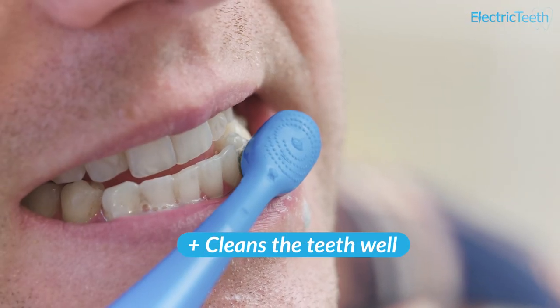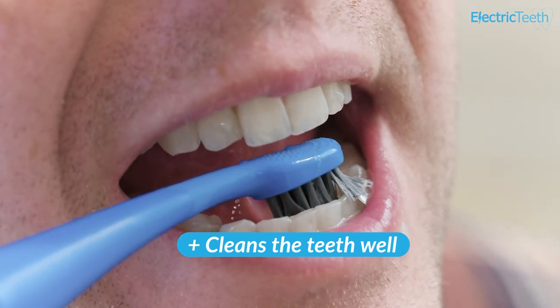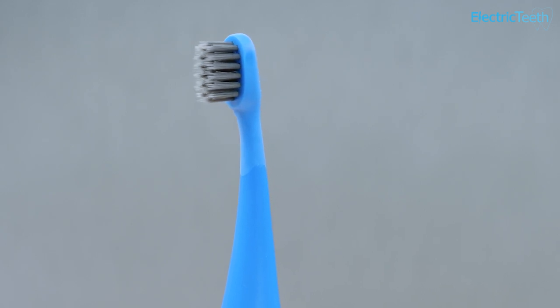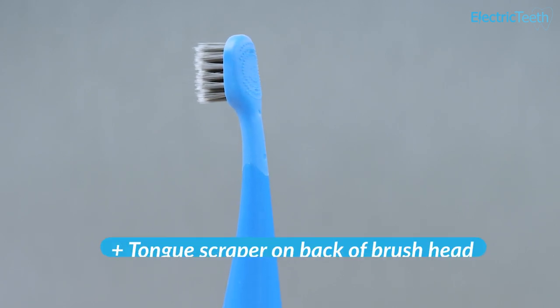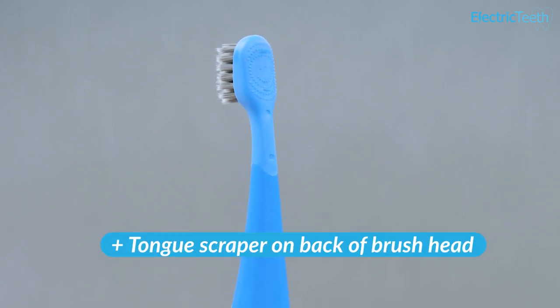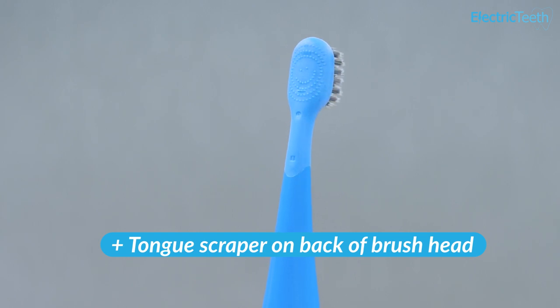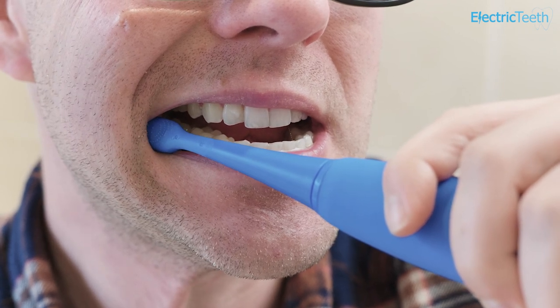The Burst Kids Sonic toothbrush does a really good job of cleaning the teeth — I've been very pleased with the results, no complaints. The tapered bristles can potentially feel a little spiky on the gums, but they are soft and ultimately help ensure a deep and thorough clean. On the back of the brush head is a tongue scraper, which is really valuable — tongue cleaning should be built into your kids' brushing routine if you can. Most bad breath originates from the tongue. The soft silicone of the head also makes it gentle on the teeth and cheeks.